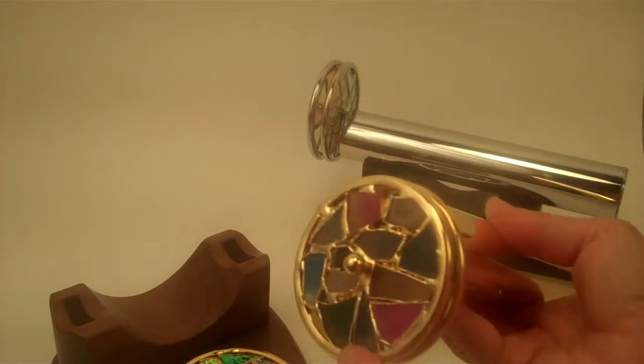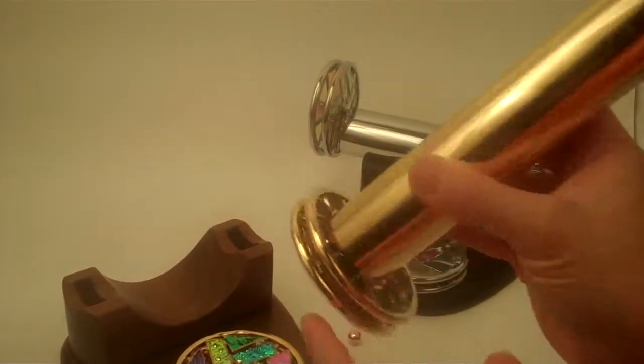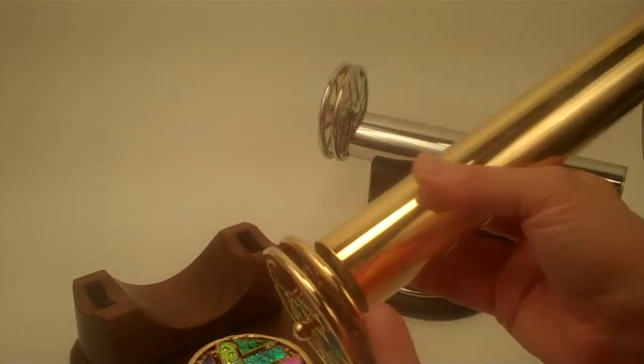After the wheels are created, they are sent to the platers, so all of the solder work is also brass plated on this kaleidoscope.